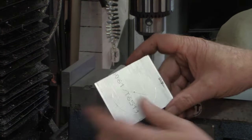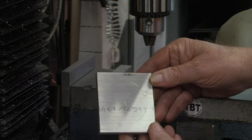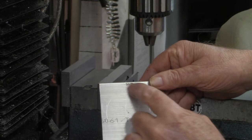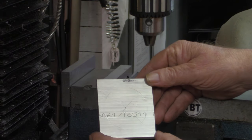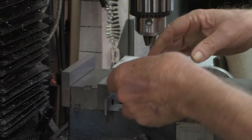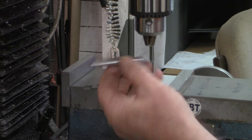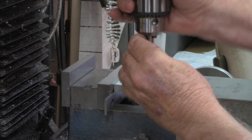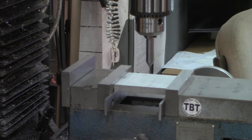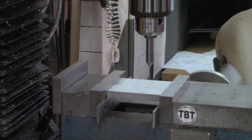Before I drill this, I've found the approximate center and scribed a line just a little bit larger than the two-inch diameter that we're going to want to turn this to. Let's put it in the mill now. I've got this simple little pointer and we're going to locate that on that approximate center punch that I made.